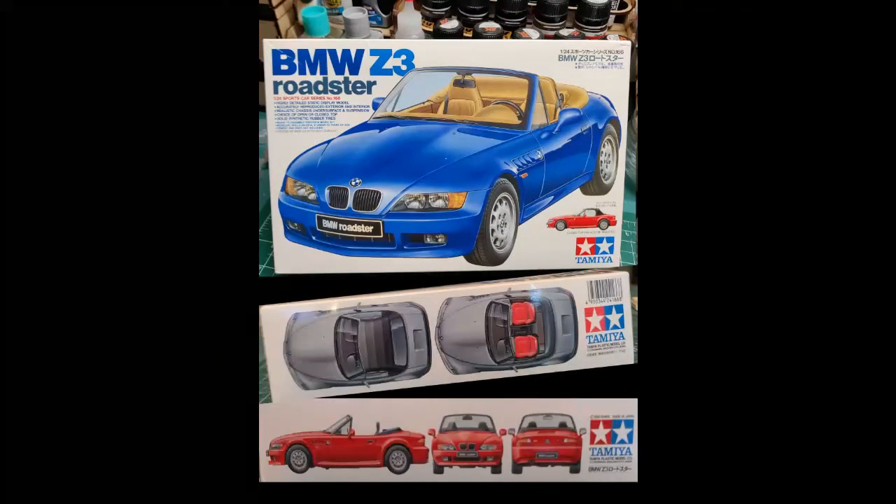I found this Tamiya model kit, sports car series number 166 on eBay, which is a 1/24th scale version of a 1996 BMW Z3. I thought it would be a fun project. I wanted to add various modifications so it would look like my wife's 2002 Z3 and add LED lighting, of course.